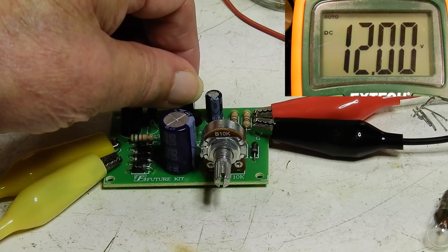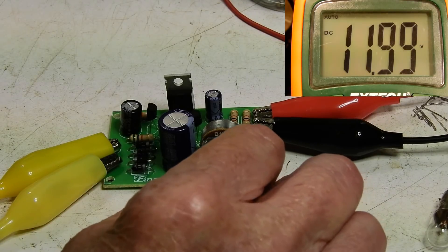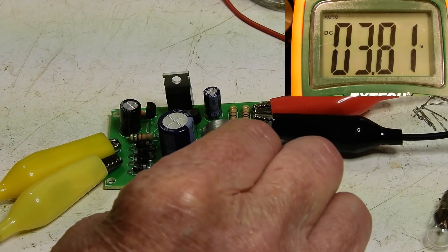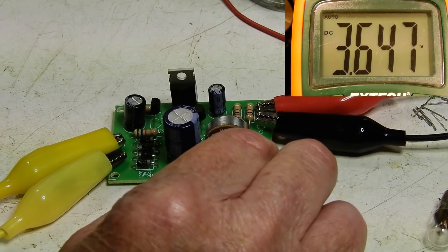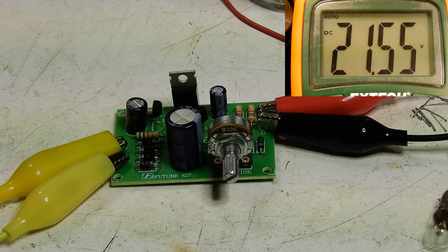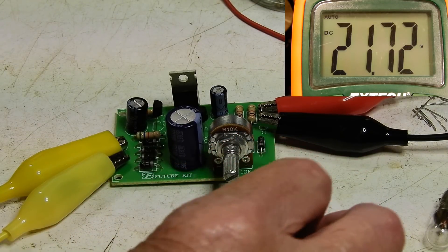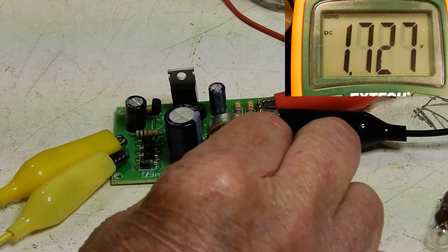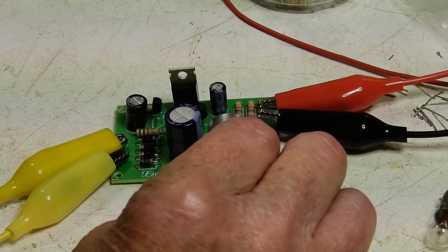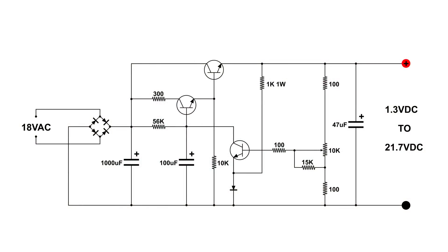This transistor does get warm, so I think I'm going to order a heatsink and put one on that. But this is a nice little regulator and we can vary it from 1.3 to 21.7 volts. It's going to be a nice little regulator, and this would be a good project for a beginner, plus being useful. Here's the wiring diagram — I think this would be a really good project for a beginner.